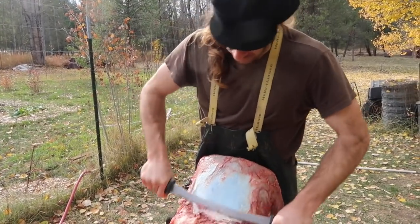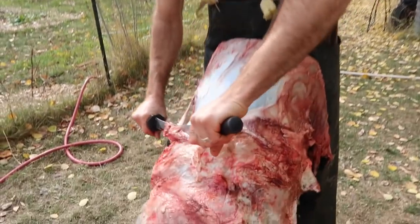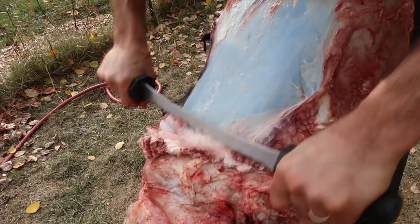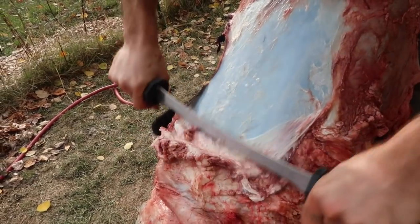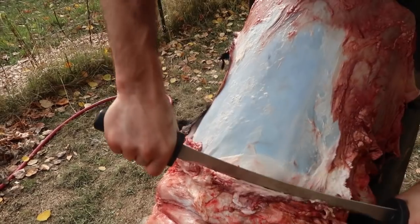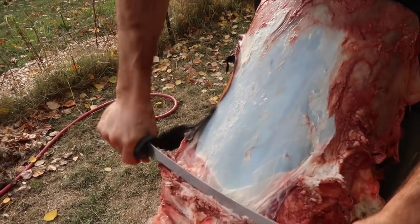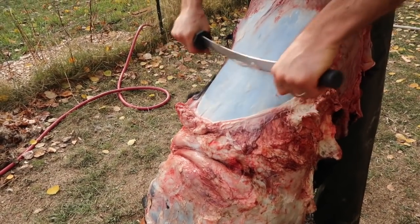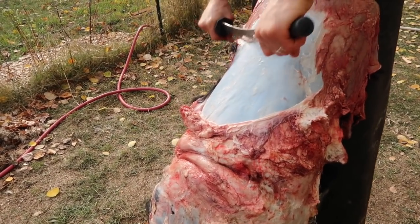How do you avoid cutting through the hide? It's really just a matter of practice — knowing a hide, knowing that the belly and leg areas are the thinnest, and the neck and down the middle of the back and the rump are the thickest parts. So those areas you can work on a little harder and not have to worry about tearing through.